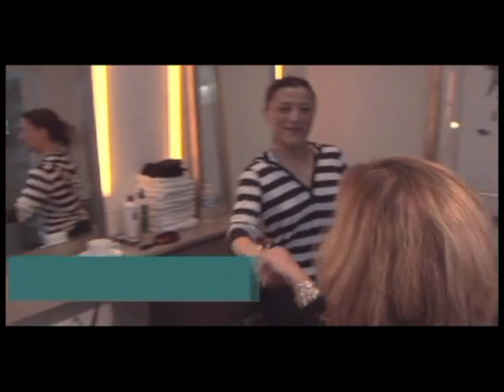Hi, Jerry. I'm Megan. Nice to meet you. Nice to meet you too. So you're here to talk about your hair. What's going on?